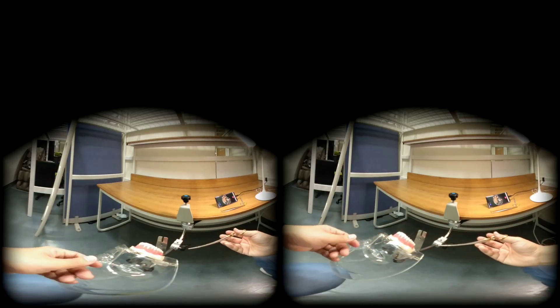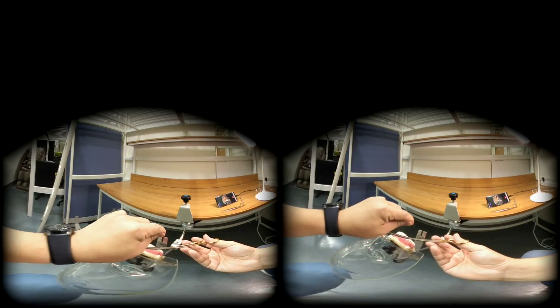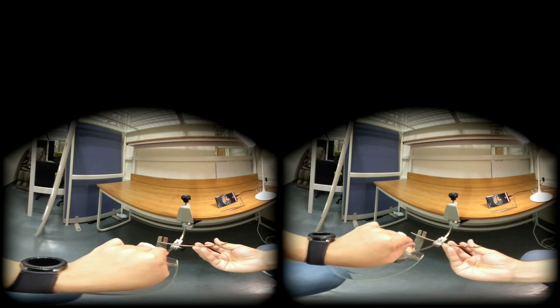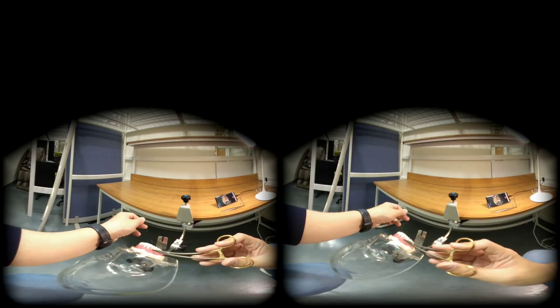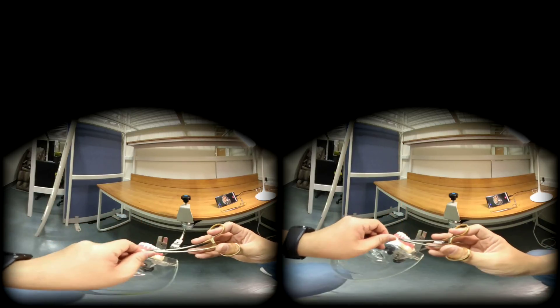Now we are ready for the second throw. Again, needle holder goes above the incision line. The silk rotates around the needle holder with the needle holder inside the loop. Grab the tip of the short end, and the short end crosses the river, and your left hand goes to the opposite direction like this. Your first throw was twice, and the second throw was once.